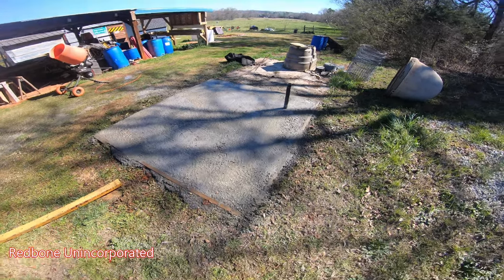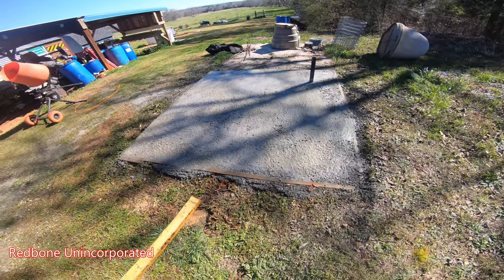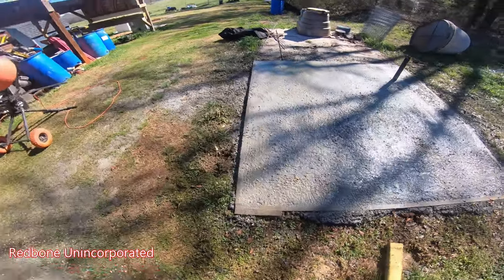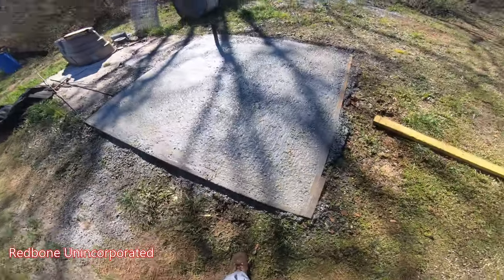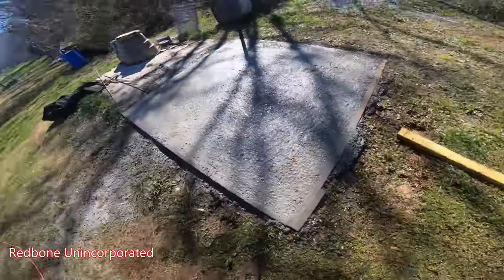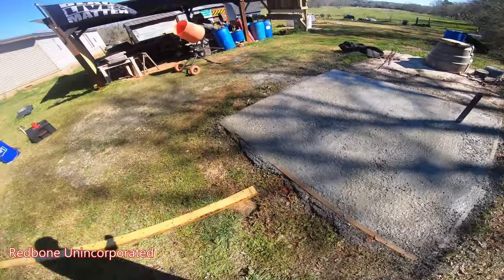Then we came back and the cats had decided to use this as a playground — it was absolutely full of cat paw prints. So it did not look as good as it did when we were done. I mixed up a quick batch, two bags, a couple quick batches, and just filled in the little cat holes. We went across with a board — I don't have a float or anything, so it's not going to be silvery smooth. But I mean, it's a concrete pad for a barbecue, right? What do I care?